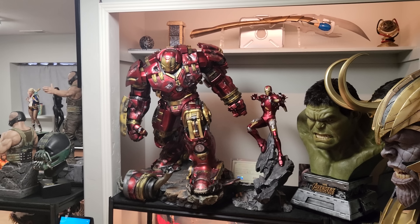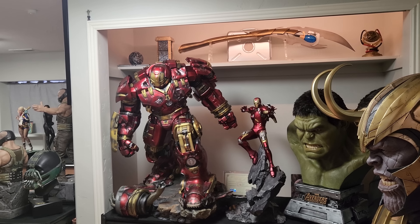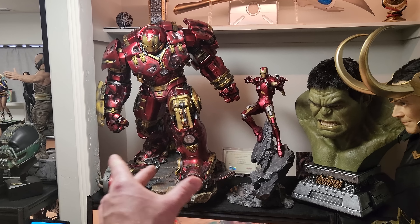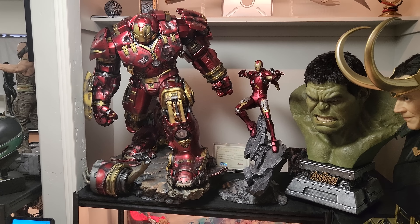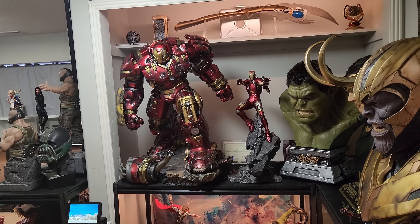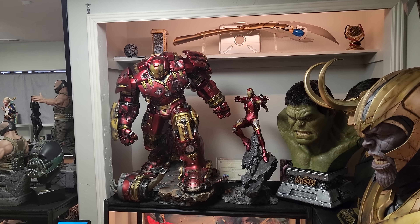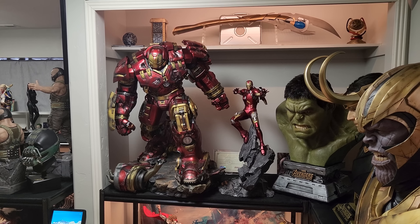I do want to try one thing — I'm going to move the Hulk bust to the right and put my Mark 7 one-fourth next to it to see how that looks. Check that out — that does look badass. Even though this is technically under-scaled, it's still actually a big piece — it's like 28 or 29 inches tall. It's just that the actual body of Iron Man is too small. But that does look really good, and the reds are kind of close. Having the Mark 7 next to it does look good.